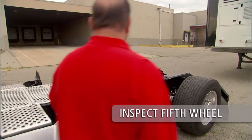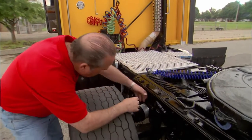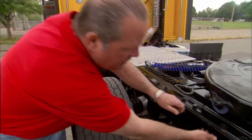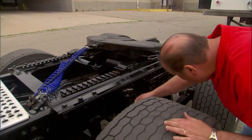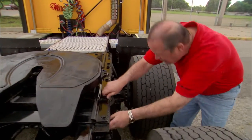Inspect the 5th wheel, top plate and mounting bracket assembly closely. Make sure the 5th wheel is securely fastened to the tractor. Inspect welds and fasteners on the 5th wheel assembly. Replace any cracked components. Do not repair cracks by welding.